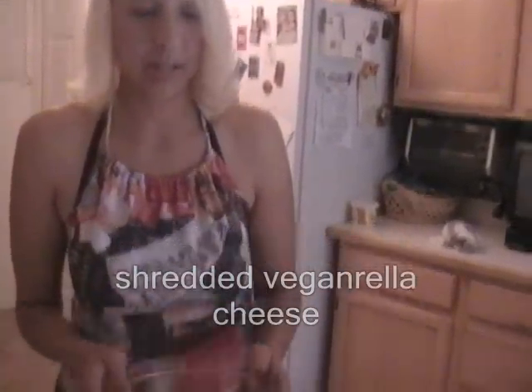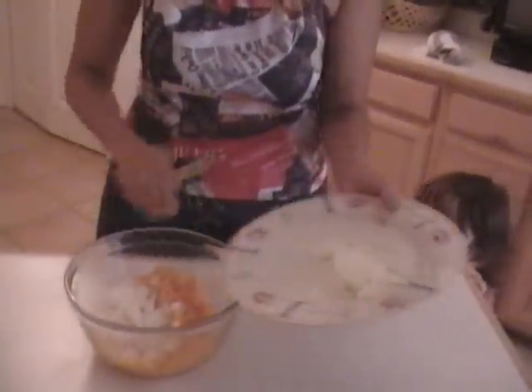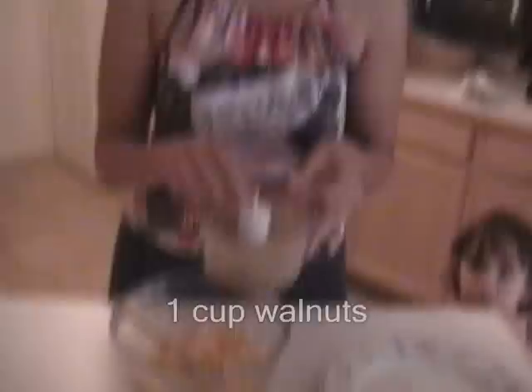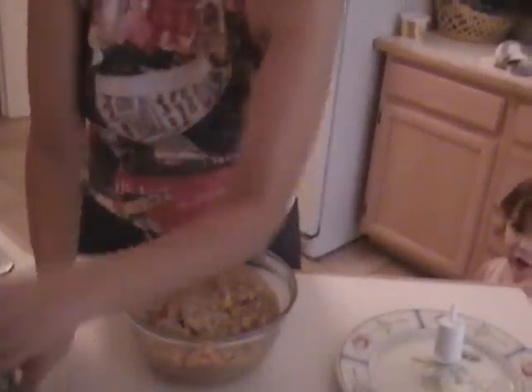One cup of vegan relo cheese, shredded. One cup of onion, one cup of walnut, one cup of chopped walnut, one cup of wheat jam, one cup of salt, and two tablespoons.